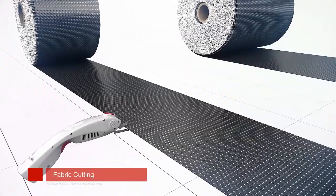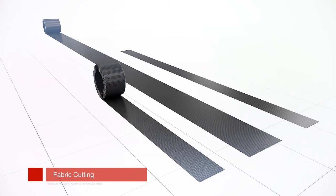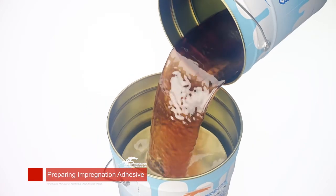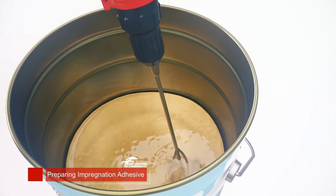Cut carbon fiber fabric into sizes as designed. Weigh and mix adhesive according to the ratio, stirring until the color is even. Avoid air bubbles in this process.